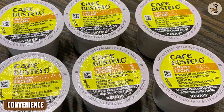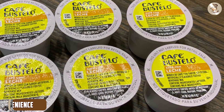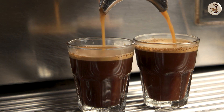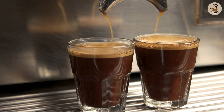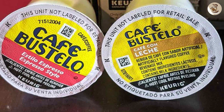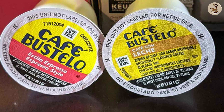One of the standout features of the Café Bustelo Café Con Leche Cups is the convenience. The K-cup format allows for a hassle-free brewing process. Simply pop the K-cup into a compatible coffee machine and within minutes you will have a steaming cup of Café Con Leche ready to enjoy. No need for grinding beans or measuring ingredients — the K-cups provide a quick and consistent coffee experience.